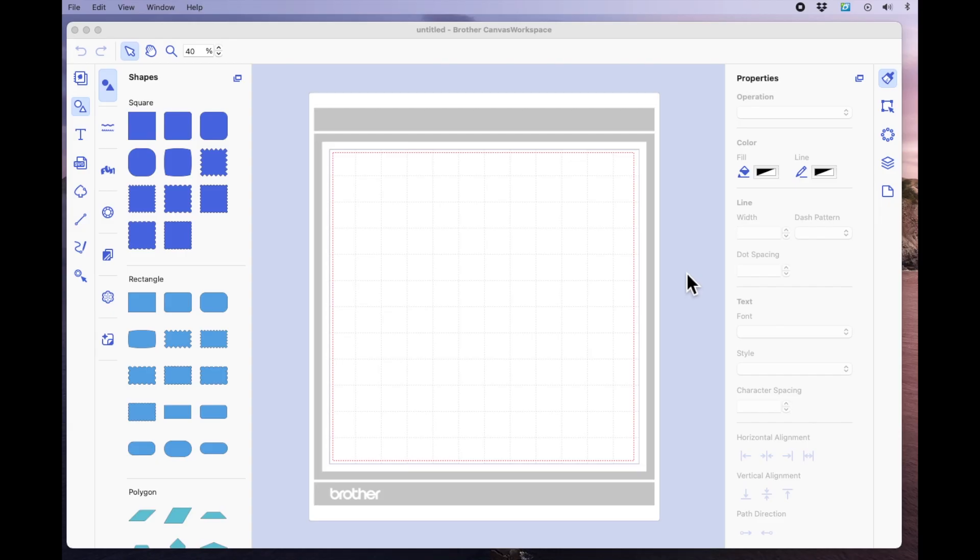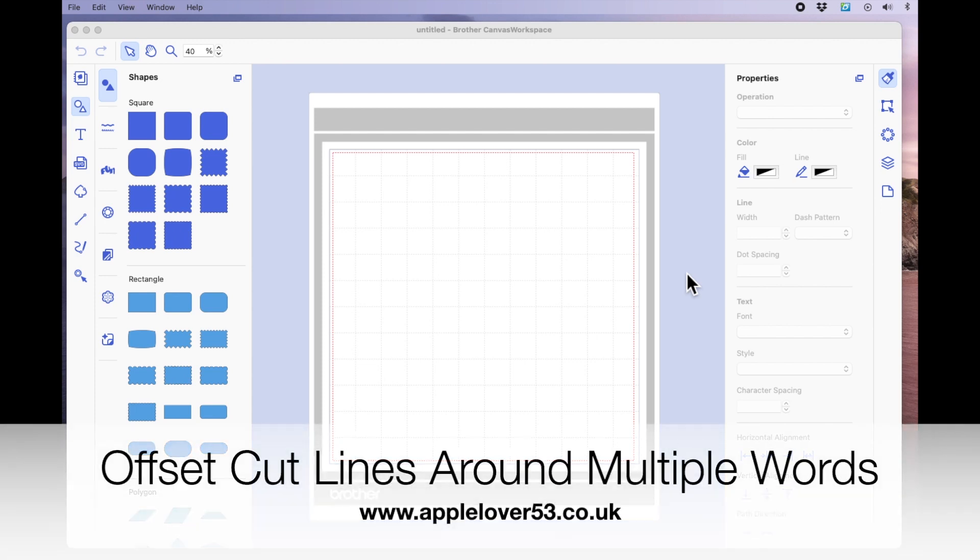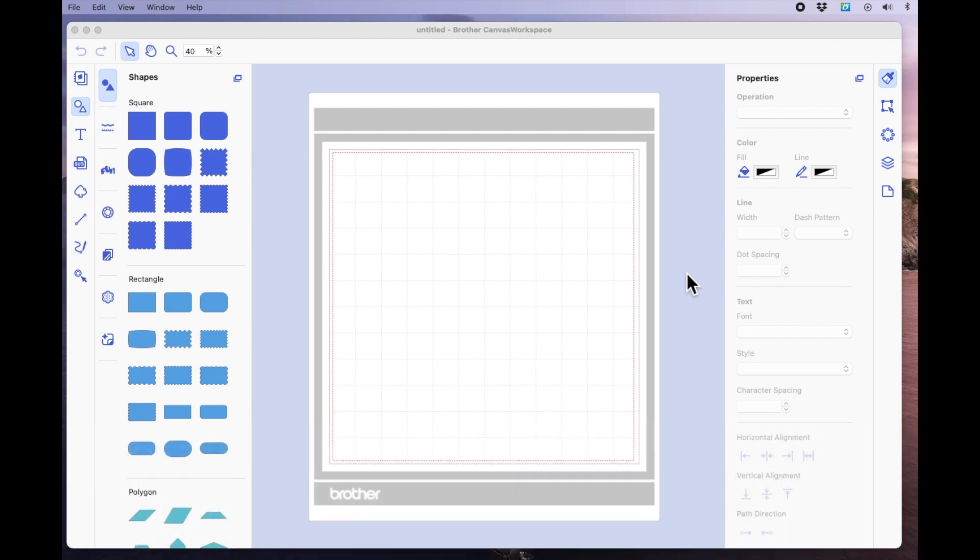Hi everyone, so this video is for Annie. She said that she liked the idea of using the skinny type fonts to draw with on her Scan and Cut, but she still wanted an outline around them that she could cut. What she was saying is that if she draws two words like happy birthday or thank you or good luck, she wants the outline to be around both words rather than just outlining each individual word. So if I've understood her correctly, I think this is what she wants to do.